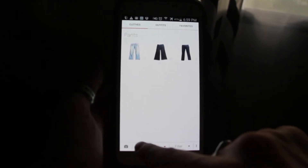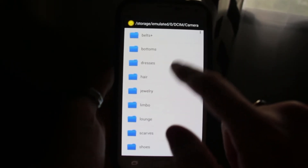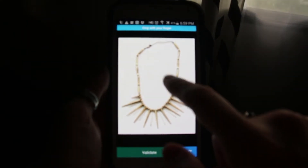Adding items is also really simple — you just click on either add from the camera or from the file, which is what I'm doing because I already have all my stuff uploaded. Let's add some jewelry.